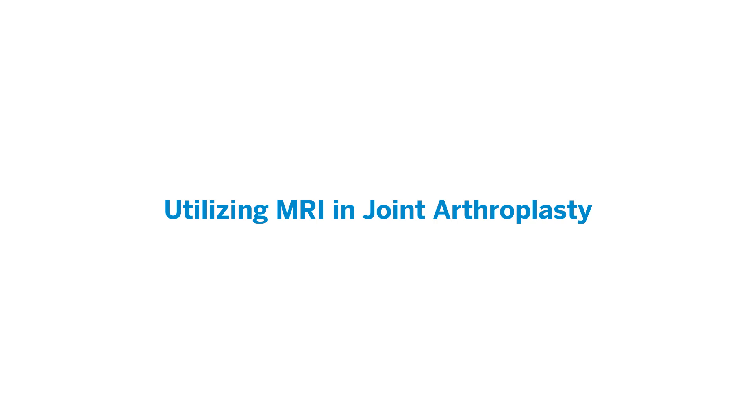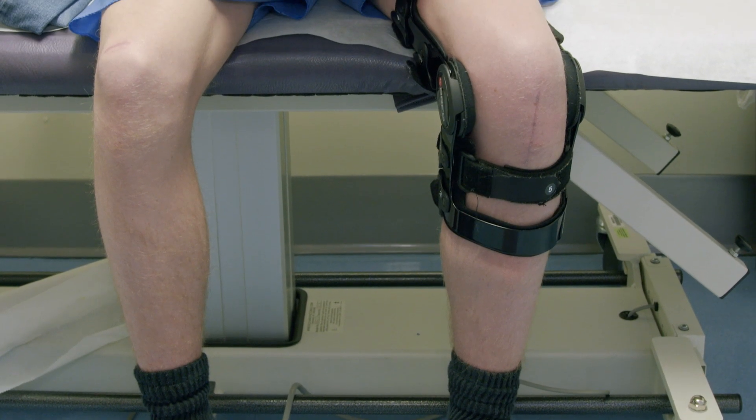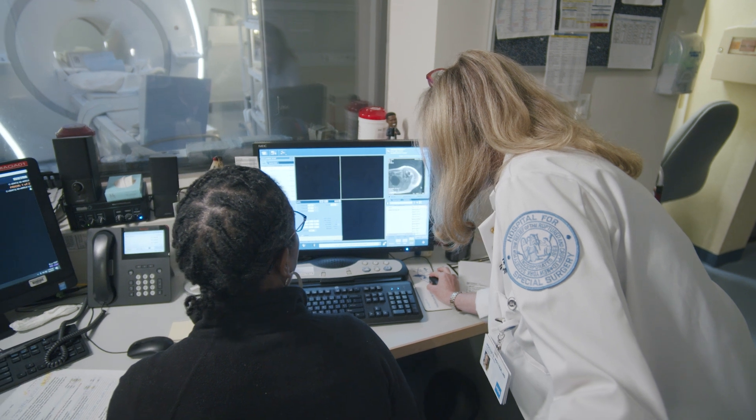My work with imaging around metal really started from the clinical problem where there were patients that had persistent pain after instrumentation, and in most cases joint arthroplasty. A lot of the problems were related to the soft tissues, and intuitively MRI is the best means by which we can image soft tissue. The question was: if you're putting a large portion of metal inside a patient in a very big magnet, is it number one safe, and two is it efficacious?